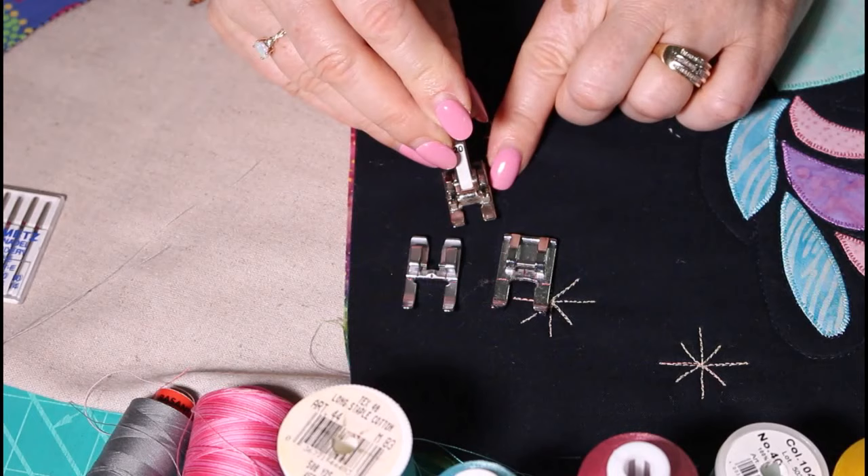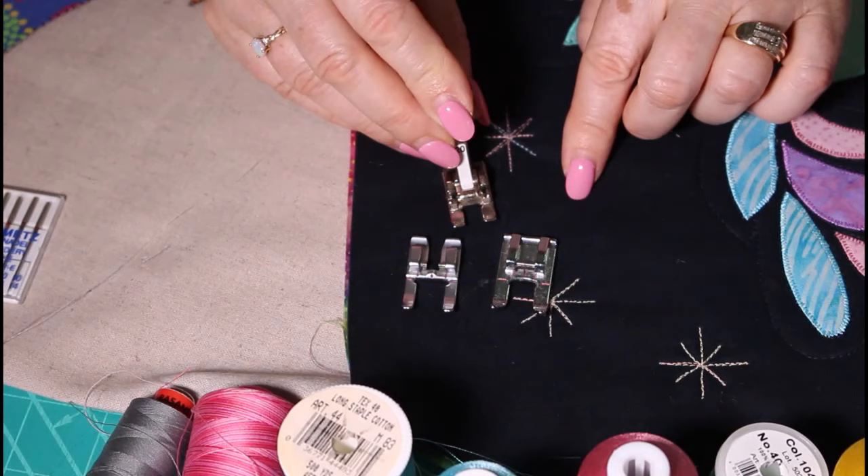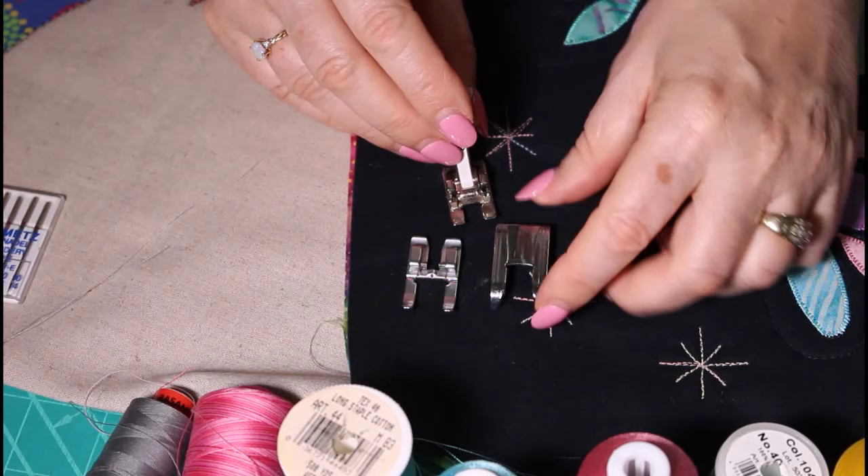The kind of needle to use for machine applique is a size 75 machine embroidery needle. If you can't get one, use a size 70 universal needle — a size 70 is a fine needle, and we don't want to be leaving big holes in the applique pieces. This is an open toe foot, as suggested in the requirements list — it provides clear vision when stitching around the edge of shapes, and the little groove underneath helps you glide over the applique stitches and prevents them from bunching up.